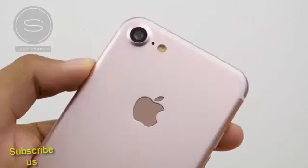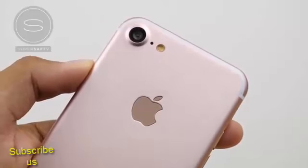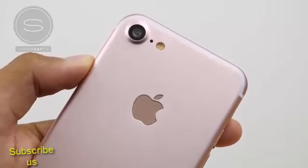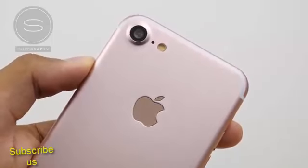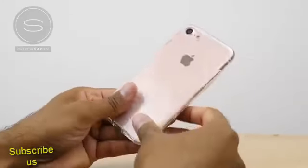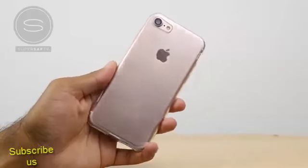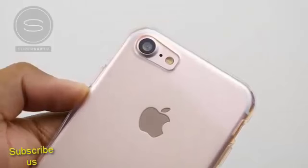On the iPhone 7 we actually have a larger camera bump than previously, and this is housing a larger sensor, so we are going to be getting better low light images from the iPhone 7. Quickly testing out the case leak that we had of the iPhone 7 a few months ago, you can see that it's a perfect fit. Initially we did think that the larger cutout was for dual cameras on the iPhone 7, but it's actually for the larger sensor.